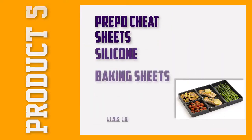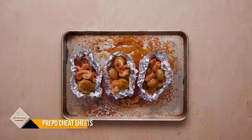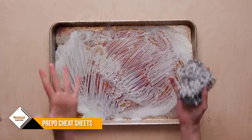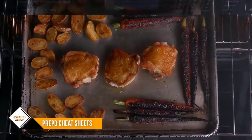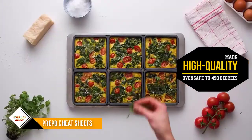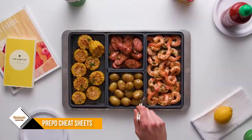Number 5: Prepd Cheat Sheets Silicone Baking Sheets. Sheet pan suppers are trendy right now, but not everyone wants their cauliflower cooking in chicken juices. The Cheat Sheets design makes it simple to separate foods while keeping everything on the same pan, thanks to silicone divider pans that snug neatly into the baking sheet.